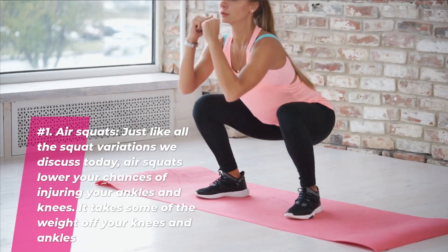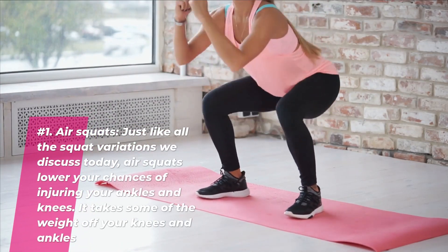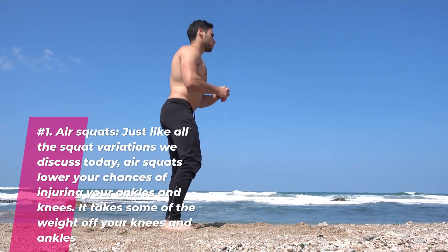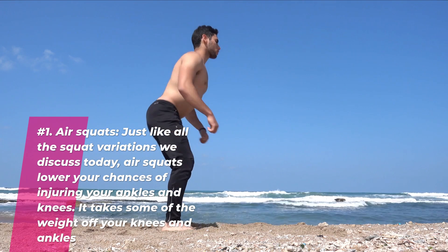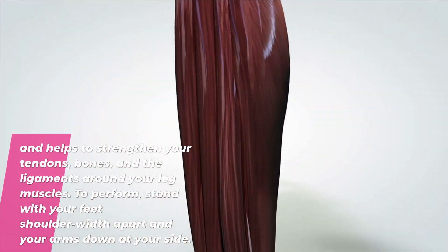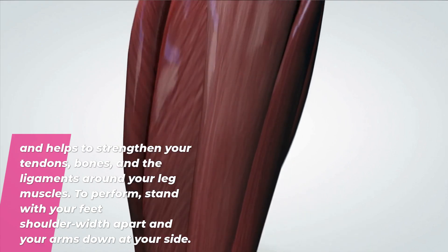Number one: air squats. Just like all the squat variations we discuss today, air squats lower your chances of injuring your ankles and knees. It takes some of the weight off your knees and ankles and helps to strengthen your tendons, bones, and the ligaments around your leg muscles.